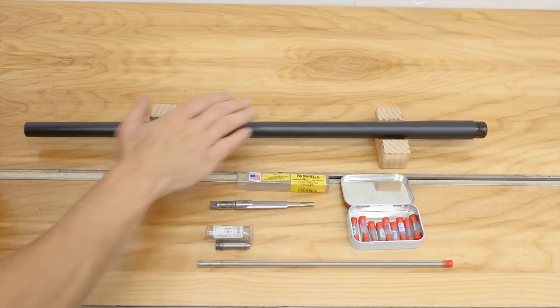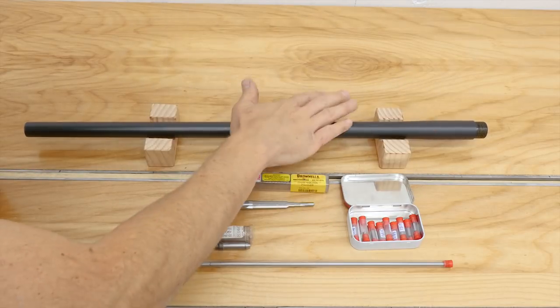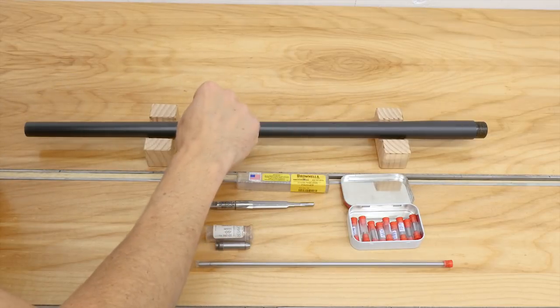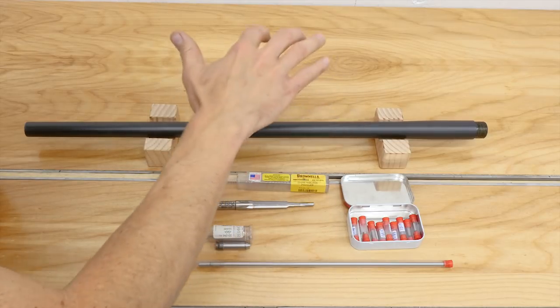The first thing you need to think about is the barrel blank itself. This is just a takeoff barrel, but it represents the barrel blank that you will start with. You need to think about things like the length, the twist rate, the contour, match grade versus standard grade, chromoly versus stainless — those sorts of things.